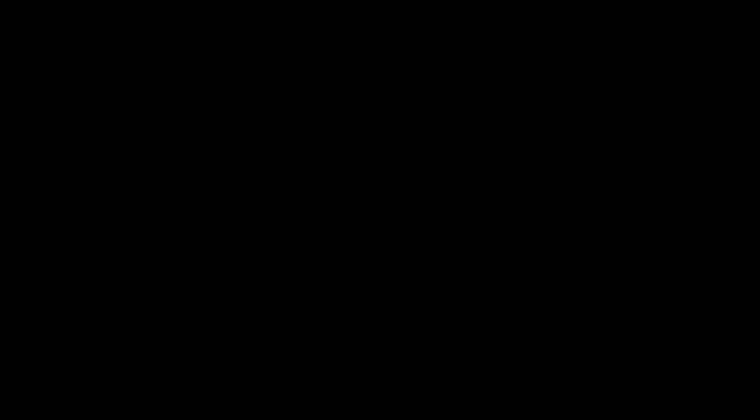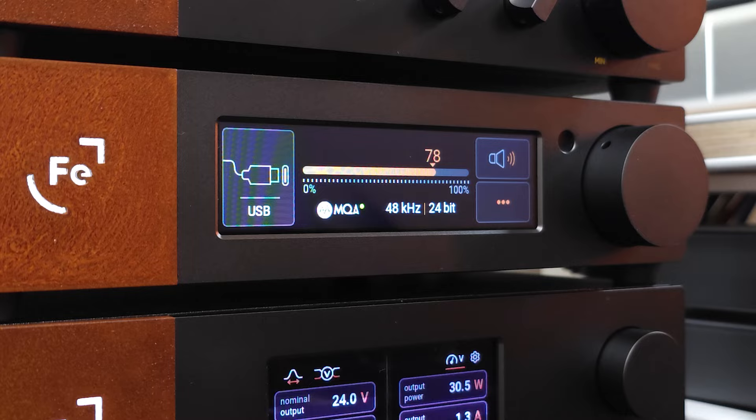So next we'll talk about the software and what it's like to actually use the unit. Here's the basic home interface. What we see is our volume, some buttons, our input, and then the signal. Right now there's no signal, but as soon as I start to play something, it shows the audio resolution and also the actual bit rate of the file. So there's no guessing what kind of resolution or bit rate you're getting from your audio files.